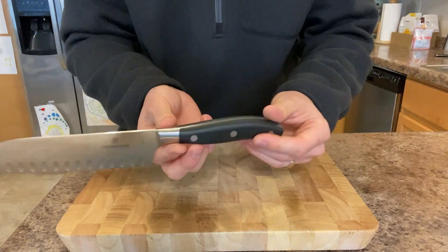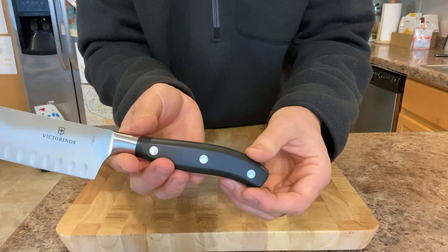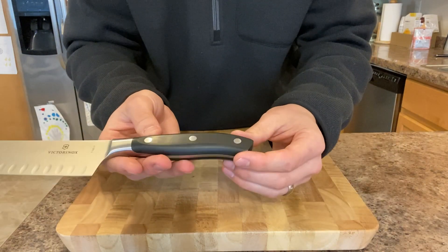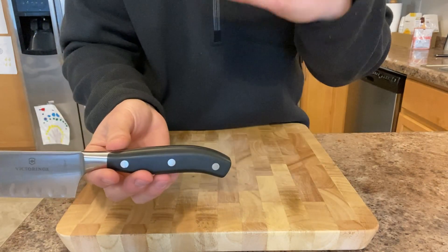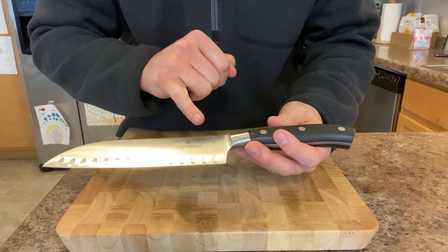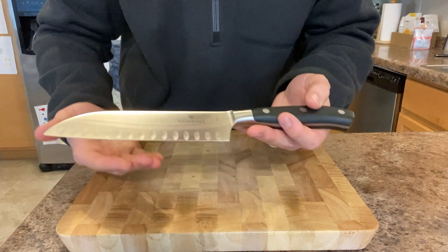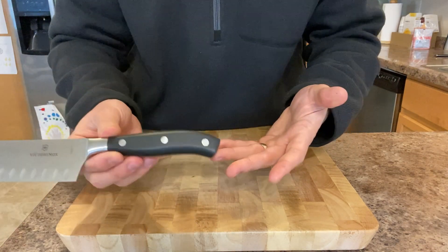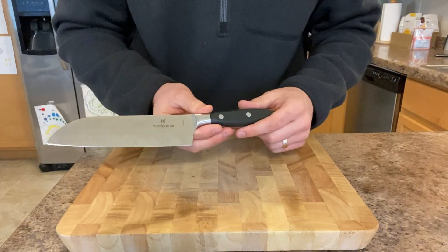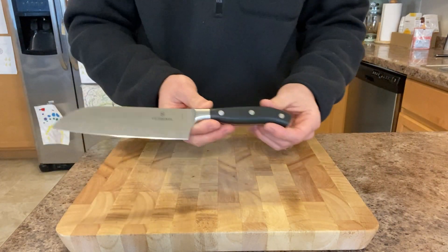This knife is fully forged in Solingen, Germany, done by a third party, not by Victorinox. It is then sent back to Victorinox in Switzerland where they finish it. My assumption is that they just do the laser engraving, but nobody really knows the level that one does versus the other — just know that they're made in Solingen and in Switzerland.